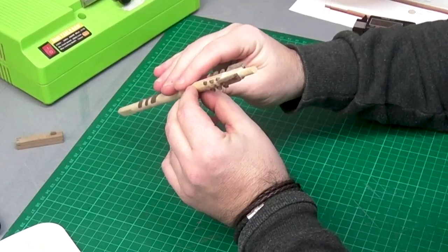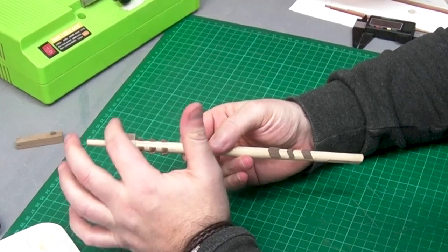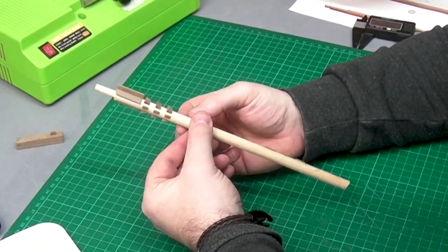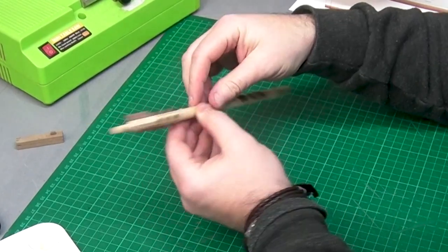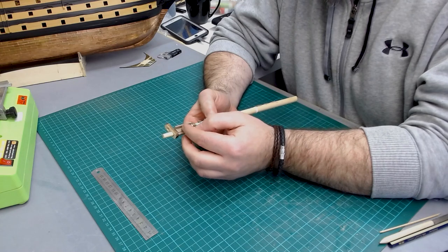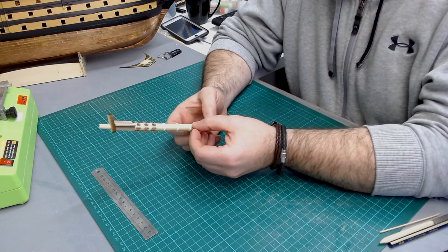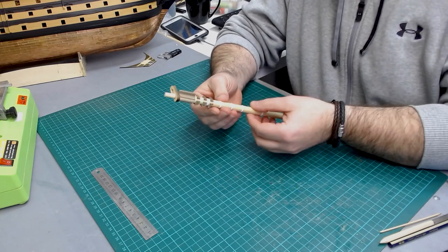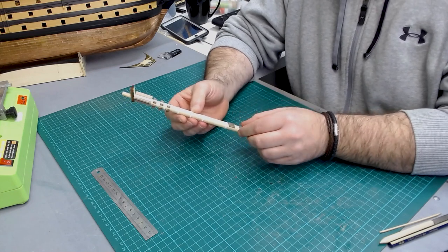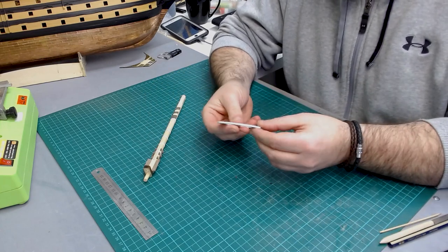That's pretty much the bees and the bee supports added. I'll come back after it's all dry to knock off the corners — sometimes it's easier to do that on the model itself. After adding all the bee supports, bees, and the mast cap, I've started to add the iron hoops.